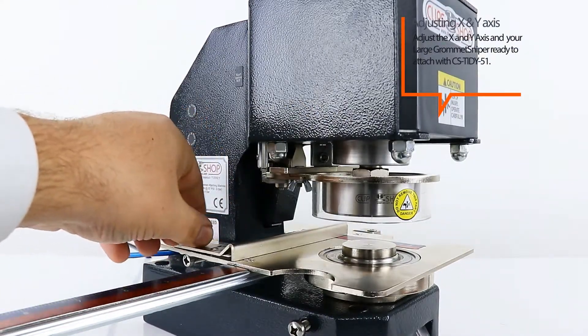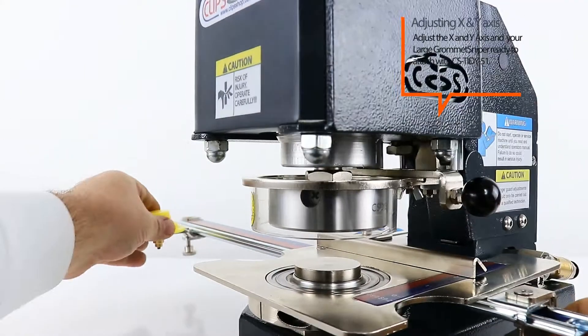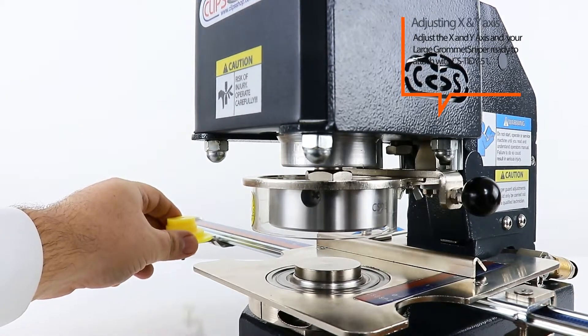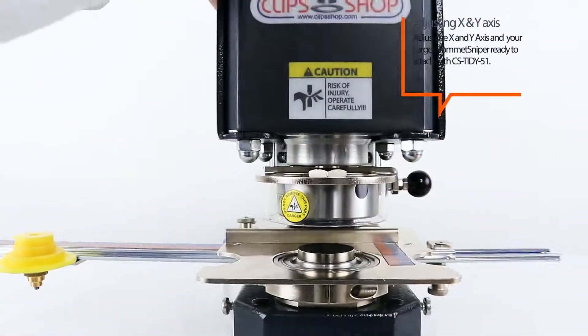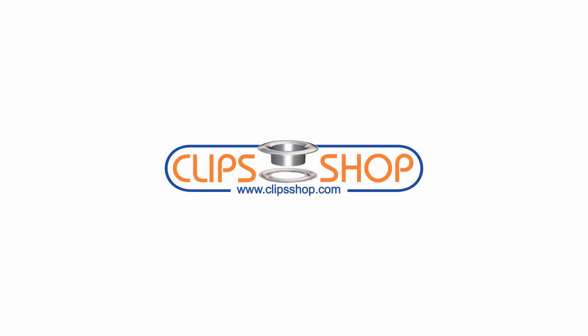Adjust the X and Y axis and your large grommet sniper is ready to attach with CS Tidy 51. The X and Y axis work.